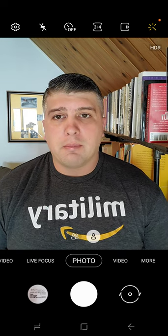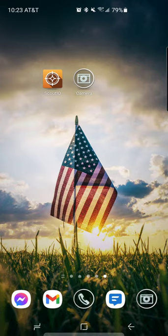Starting out with a $20 Bluetooth scanner like I did is perfectly fine. So without further ado, I'm going to show you the app, Scout IQ.